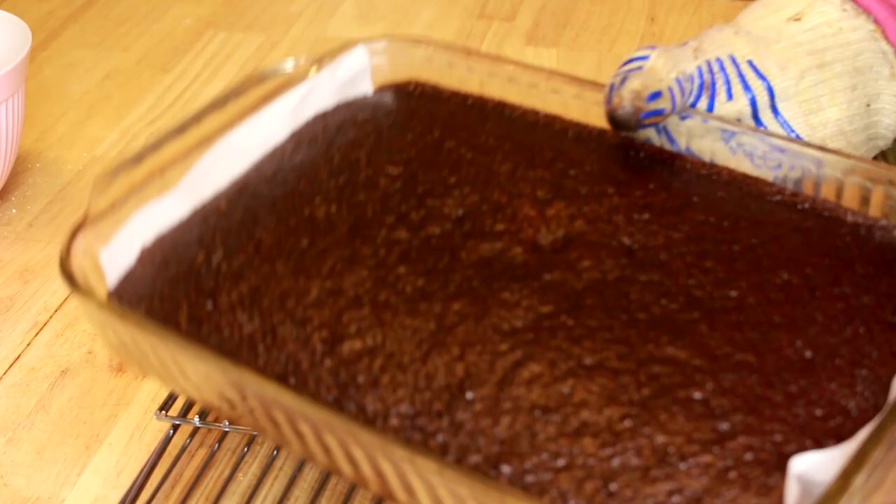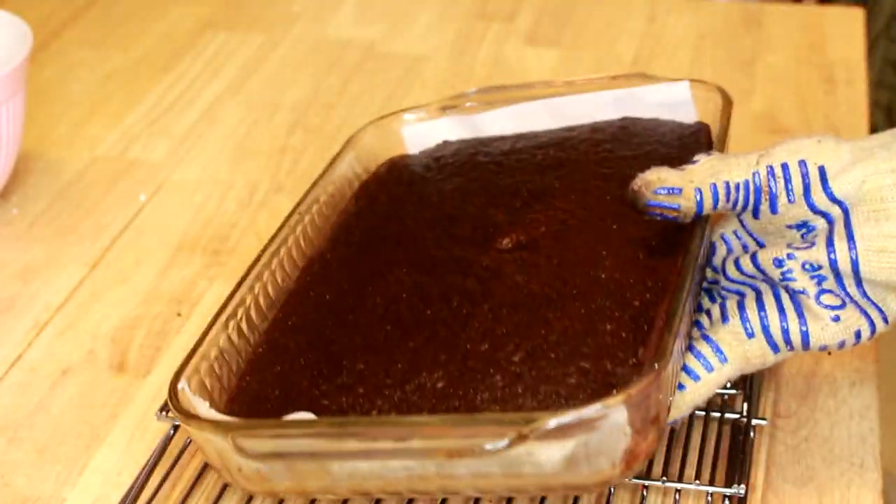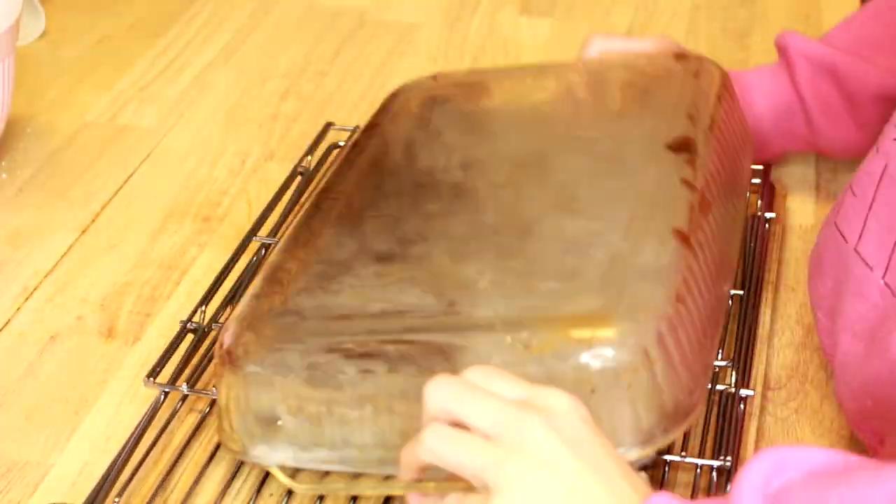A few minutes later, our cake is ready and it's out of the oven. It's ready to cool and it's time to take it out of the tray. A few minutes later.